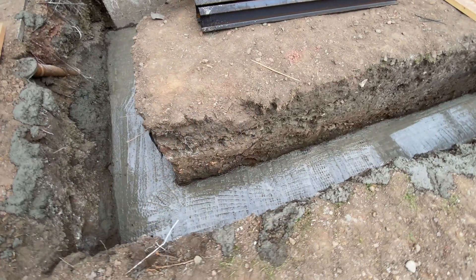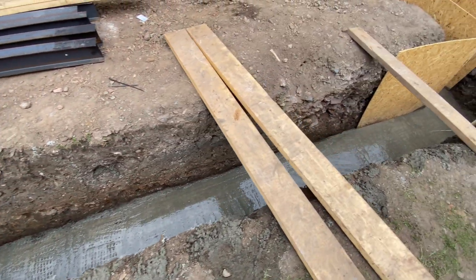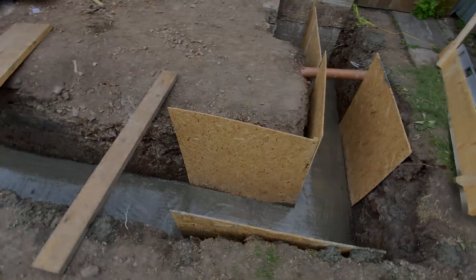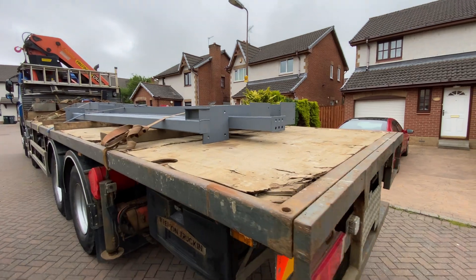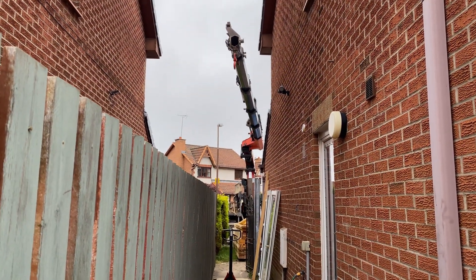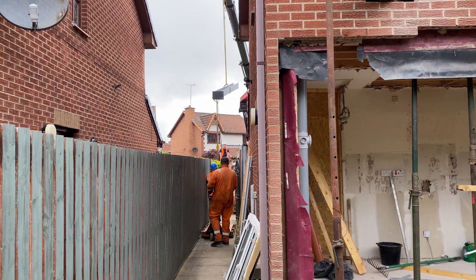The other thing I'm nervous about is the foundation levels and whether they're all correct, level, flat, and easy to bolt to. To get the steel in, the lorry transporting it has an integrated crane which we call a hiab, and the fabricator has arrived with a few of his men to help me get the steelwork in place.